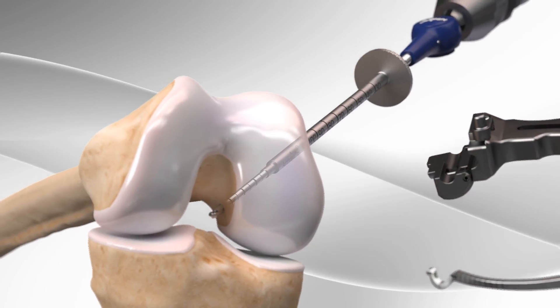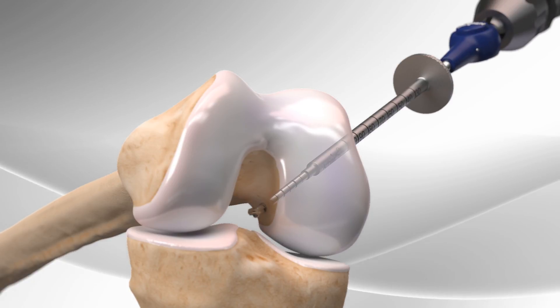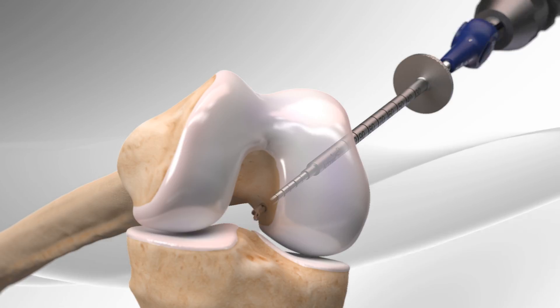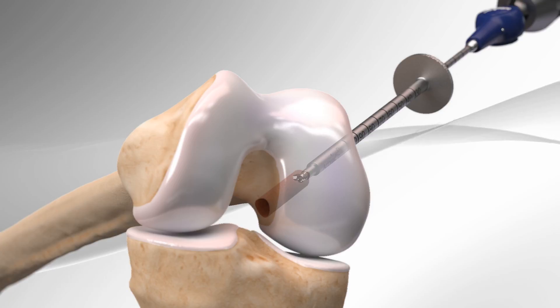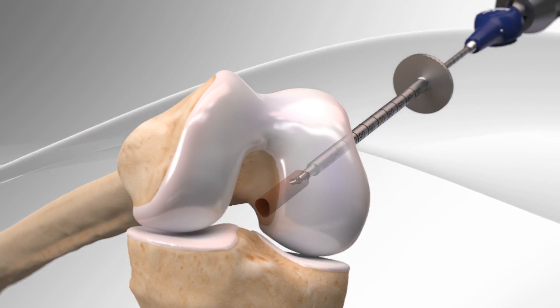After removing the guide, the drill sleeve is tapped into the femur. Then the blades at the end of the drill are opened into the cutting position and drilled into the bone, creating a hollow space in the bone. The drill is stopped when it meets the tip of the drill sleeve and is removed.